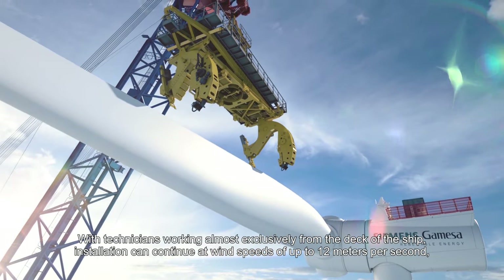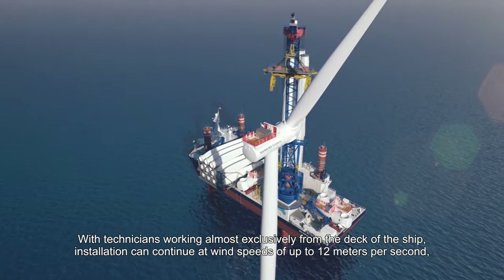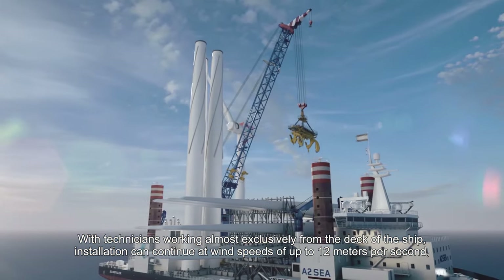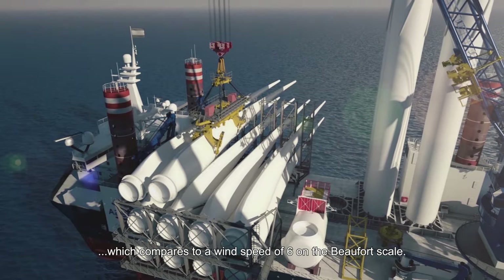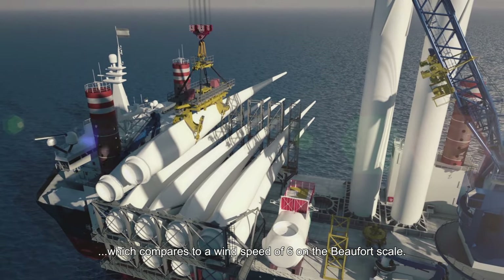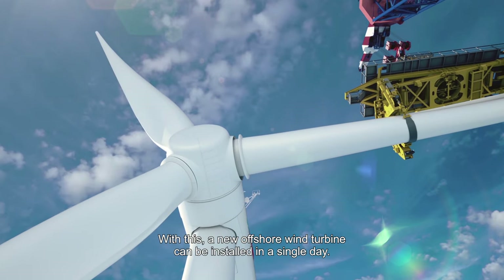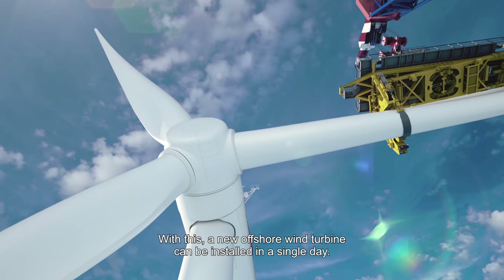With technicians working almost exclusively from the deck of the ship, installation can continue at wind speeds of up to 12 meters per second, which corresponds to force 6 on the Beaufort scale. With this, a new offshore wind turbine can be installed in a single day.